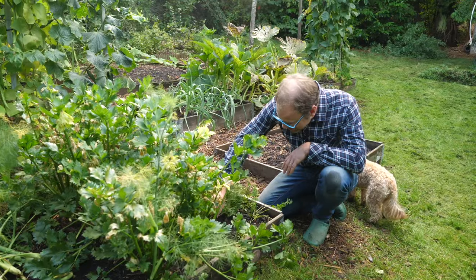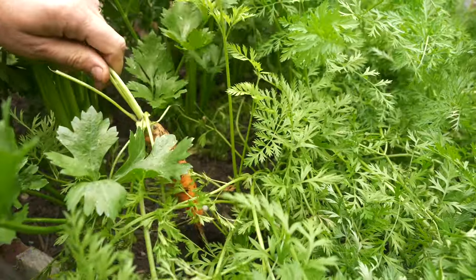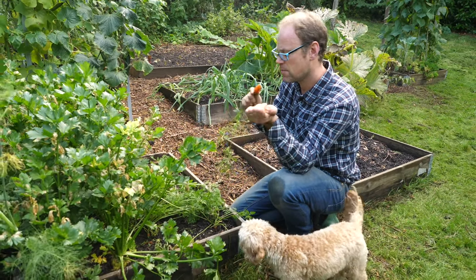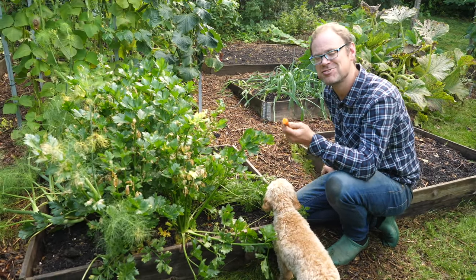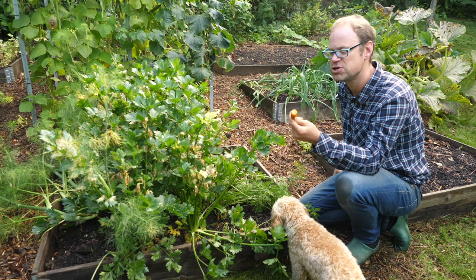I've got the last of the carrots here and I'm just picking them out as I need them — some big, some small, but all in really good condition. Carrots are so cheap to buy, but the reason you grow them is the flavour. Absolutely supreme.